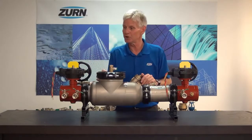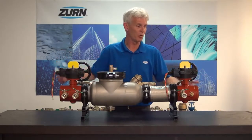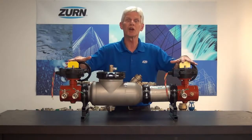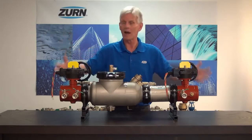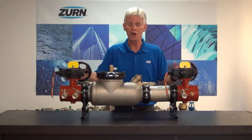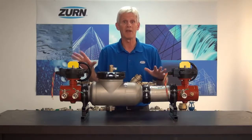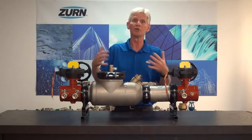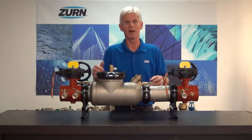As far as configuration goes, this particular valve is configured with butterfly valves and groove fittings, but we can provide this with OS and Y shutoff valves, or we can provide it with butterfly valves in either flanged or groove configurations. Zurn Wilkins is going to have the answer to that replacement of a double-check detector assembly or a reduced pressure principal detector assembly when you get out into the field.